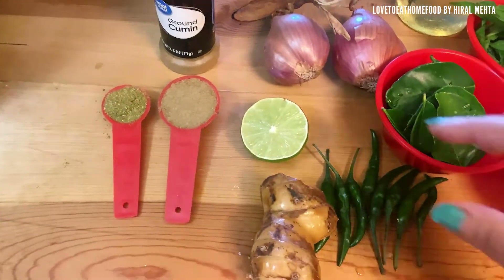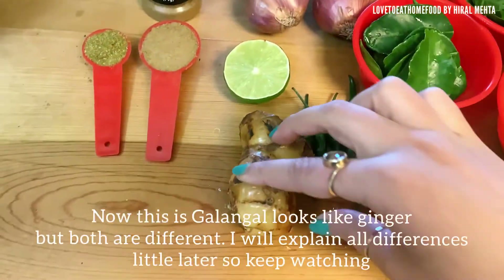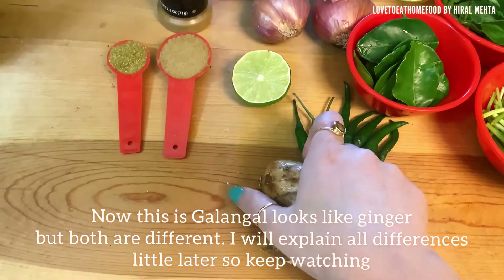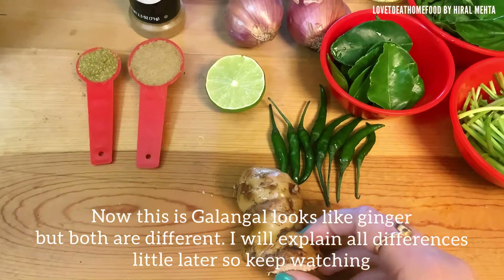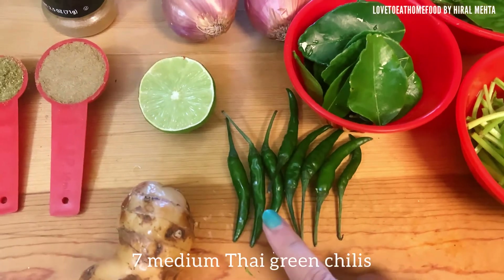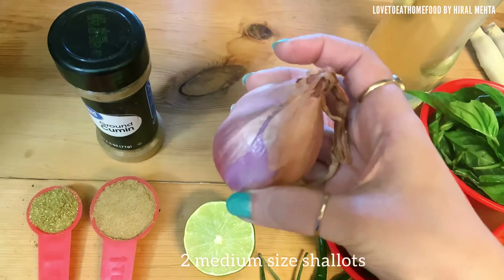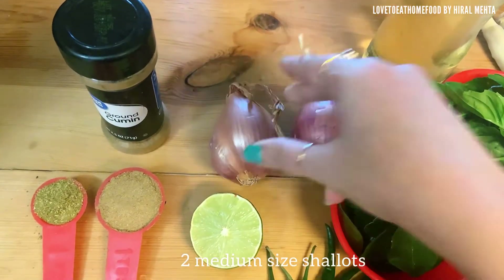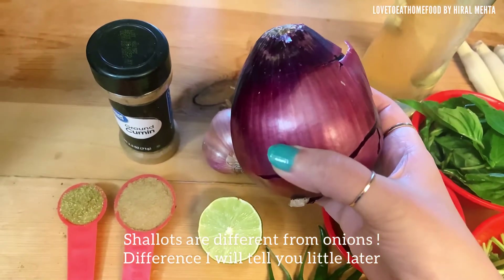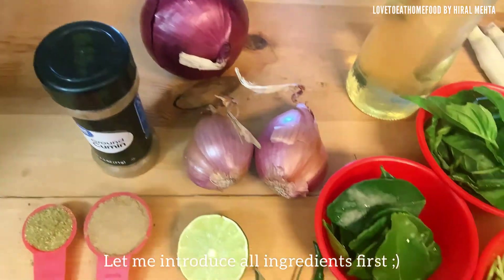We need half a medium-sized lemon. Now there are certain ingredients which we specifically need for this recipe. One of them is galangal — it looks like ginger but both are different; I will explain the differences a little later. Next is thai green chilies; for this curry I have taken seven medium thai chilies. Next we use shallots — two medium-sized shallots. They look very much like onions but they are different from onions; I will cover the differences a little later.